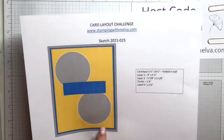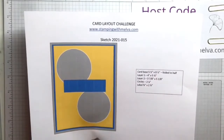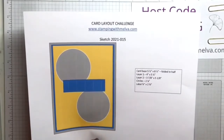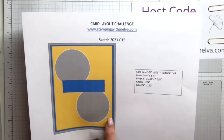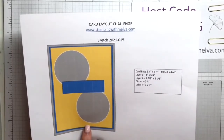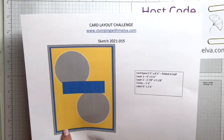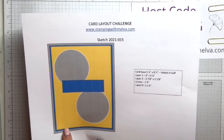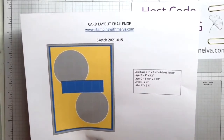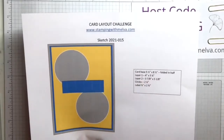You've got a card base that is cut 5½ by 8½ folded in half. You could also do it 4¼ by 11 and folded — so it's a top fold. Either way, you're going to create your standard card base size of 4¼ by 5½. Layer number one, which is the blue, is 4 inches by 5¼. Layer number two, which is the yellow — hey Nancy, in my sketch — is 3⅞ by 5⅛.